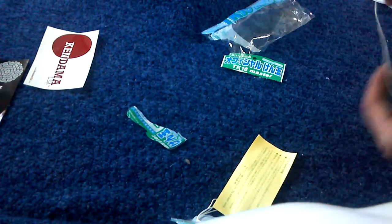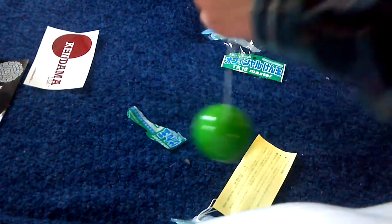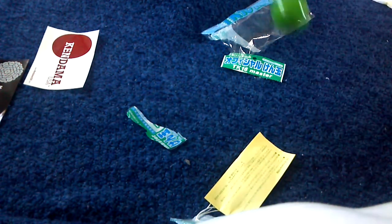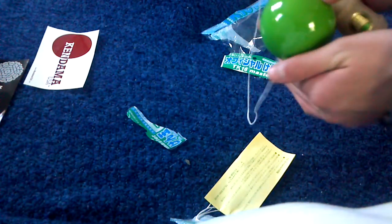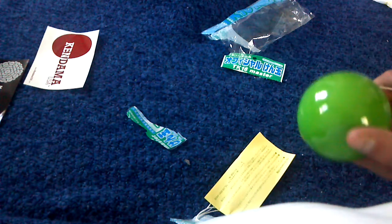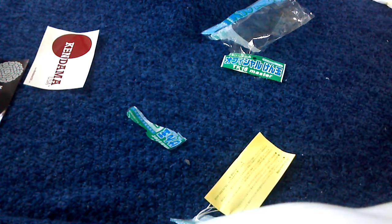First off, it feels awesome. It just feels so much better quality. My old one, the hole was crappy, the string was crappy — I had to replace the string with just a yo-yo string. This one feels a lot better, it's a lot more smooth, and it plays a crap load better. I think I'll be able to do a lot more tricks with it.